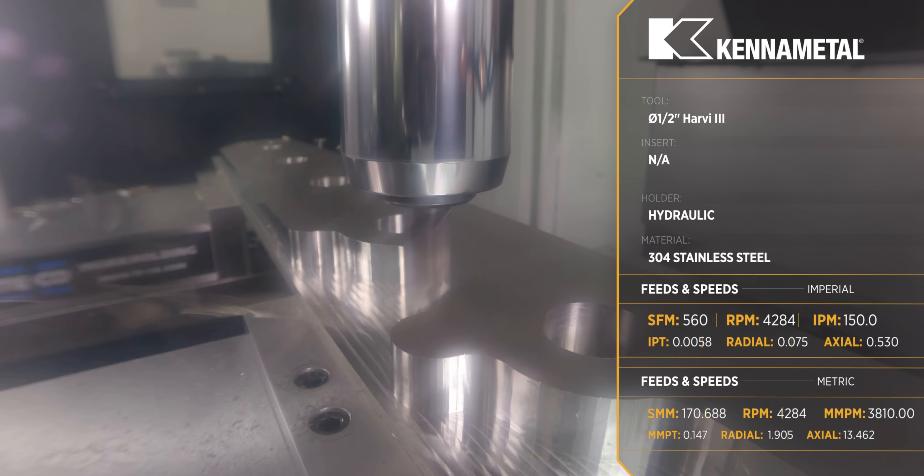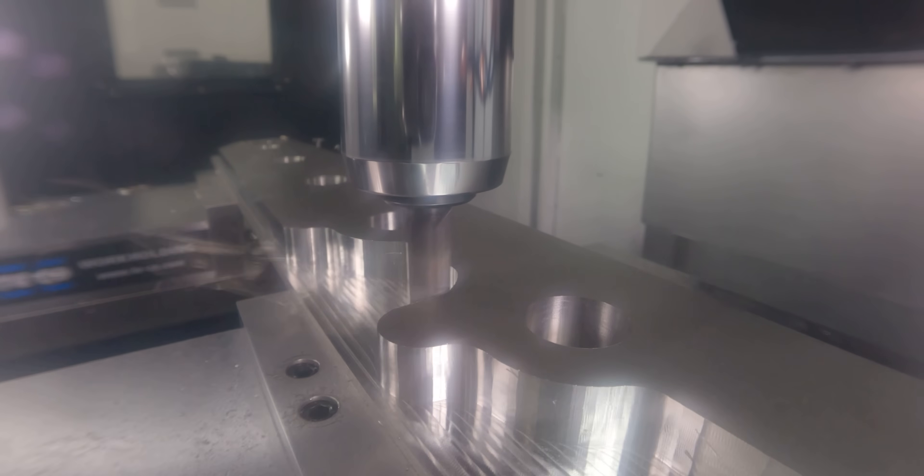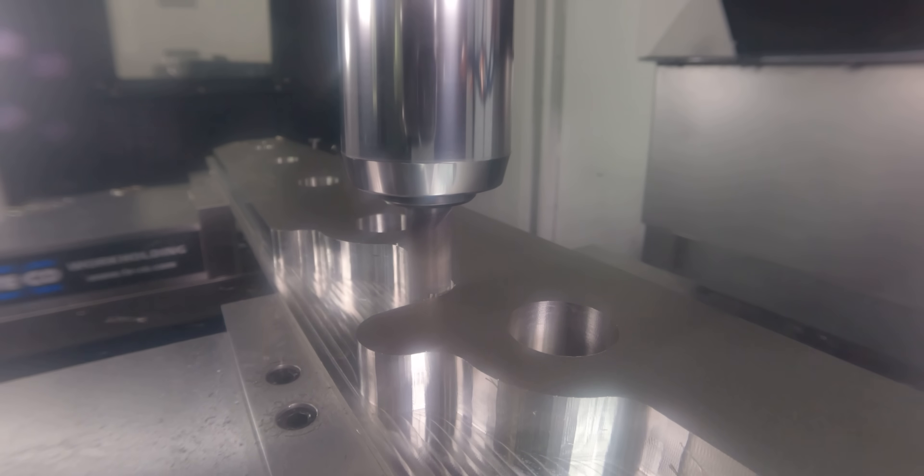We're running around 4,300 RPMs and 150 inches per minute. We're going to see how that sounds and acts at the machine, and we may adjust it there to see what we can get away with.